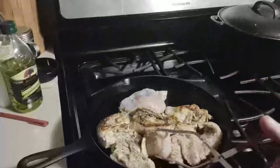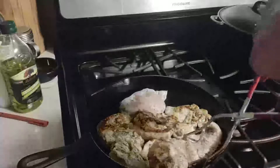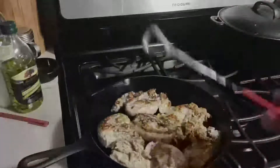Now in the order that I put it in there, I'm gonna try and flip it all over. Boy, doesn't that look good! We're gonna count 90 more seconds.